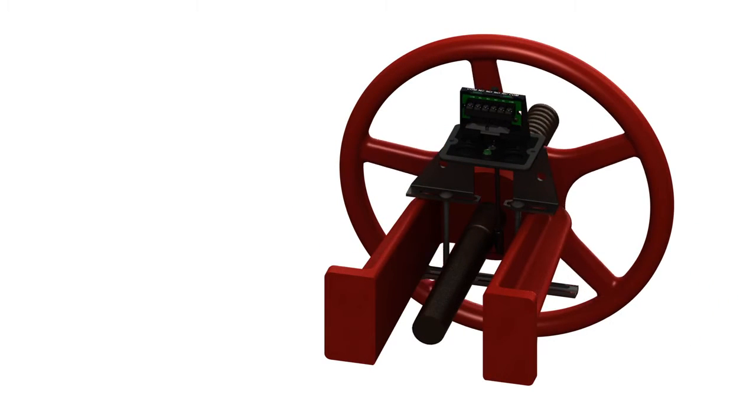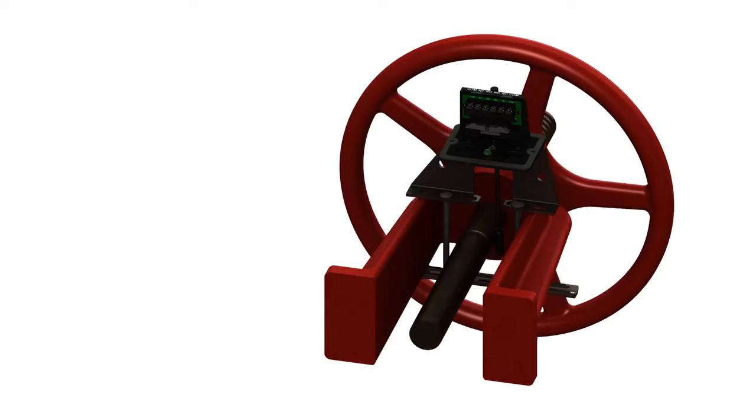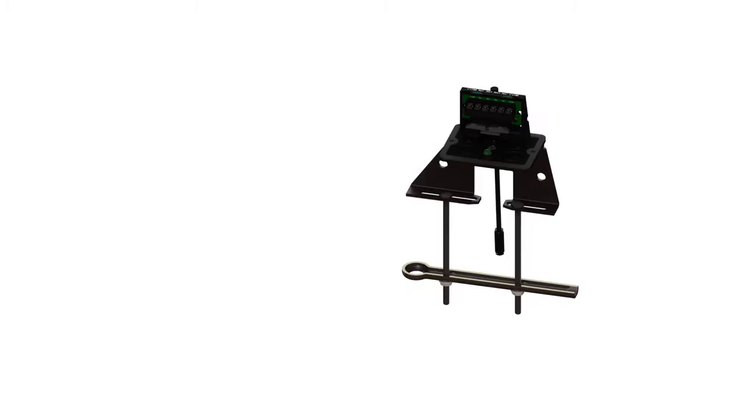As the valve is closing, the valve stem moves in while the trip lever of the OSYSU rides up and out of the groove and trips the switch. Also, if the switch were removed from the valve, the spring would pull the trip lever over and activate the switch.